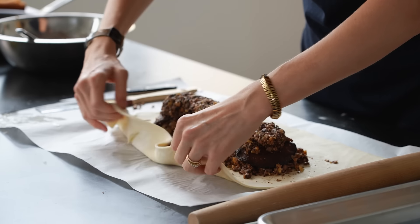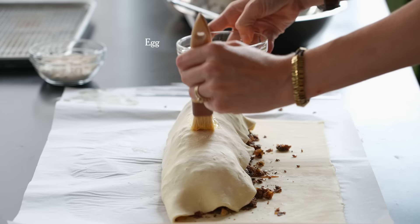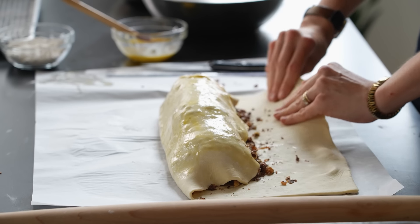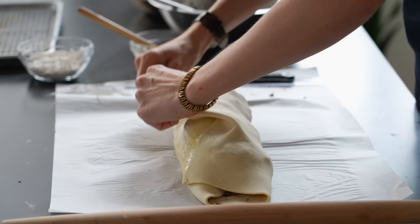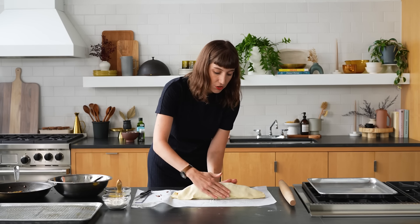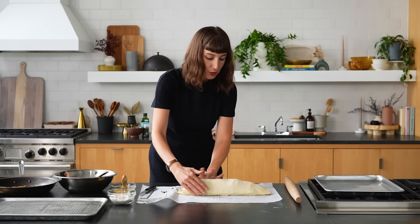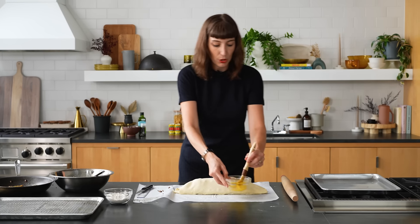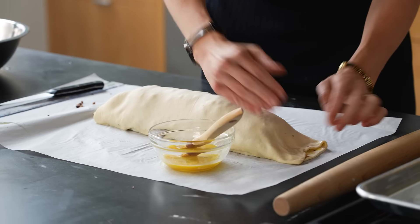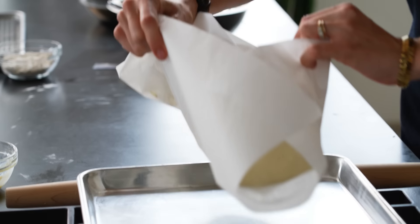You can stretch the dough slightly as you work if needed. Pull the pastry over and brush it with an egg wash so the other side will stick. Gently stretch as you lift the second flap and press just enough to make sure the two pieces of puff pastry stick together — you don't want to smush it. Now that our log has been created, we'll seal it on both sides using egg wash, then pinch to seal and fold it underneath. Look at that — a beautiful mushroom log.